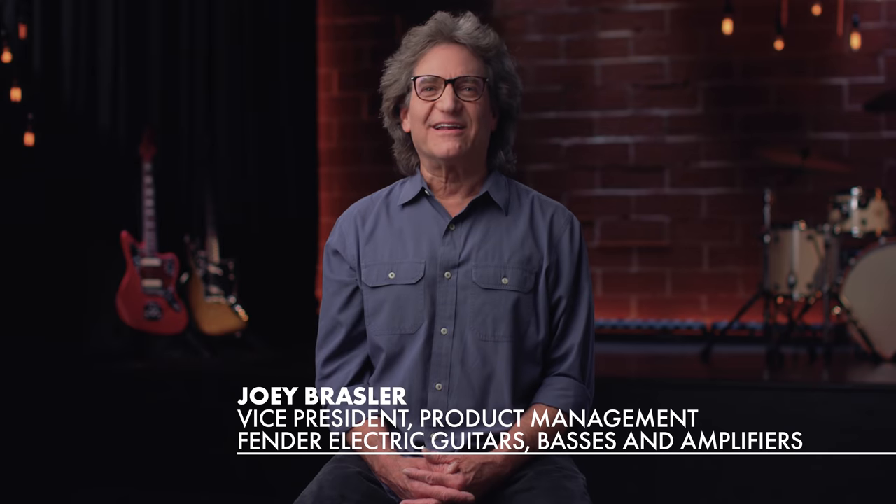Hi everyone, Joey Brassler here, and I'm going to tell you about our 60th anniversary Jaguar collection.